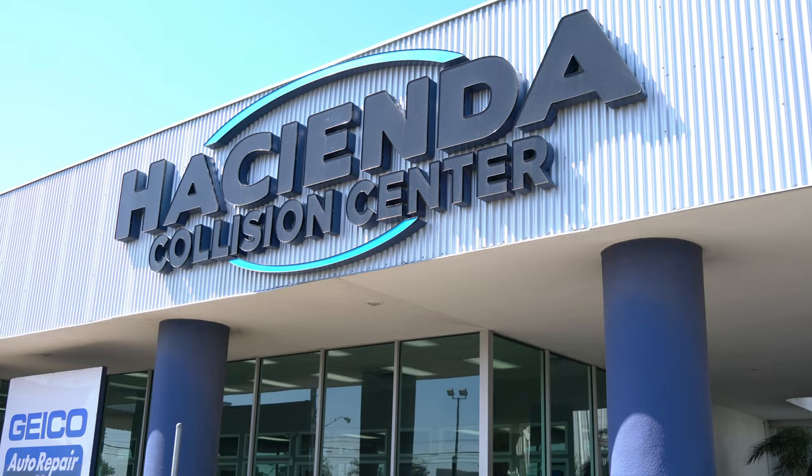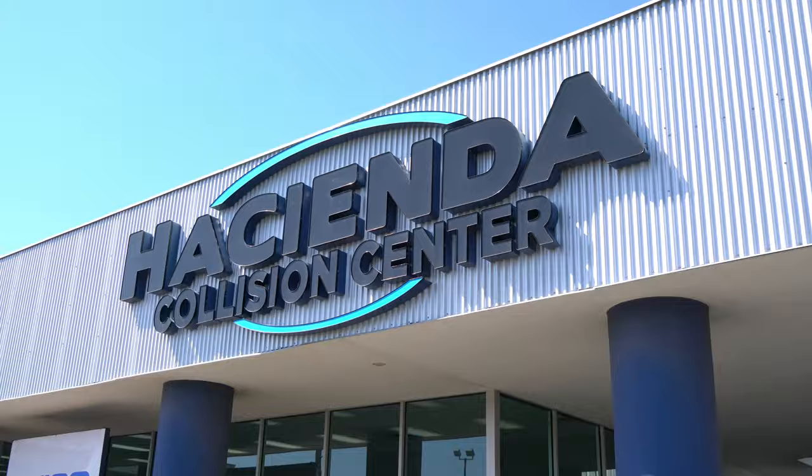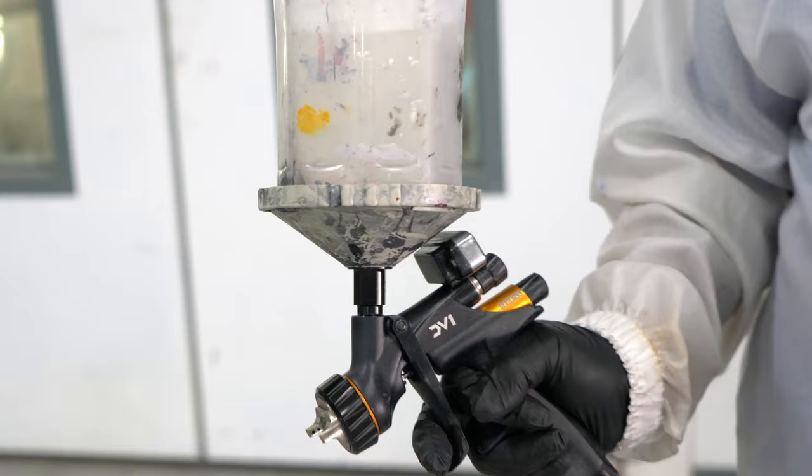My name is Alex Benavides here at Hacienda Collision Center in McAllen, and today we're going over applying clear coat. I'm going to be spraying it with a DeVilbiss DV1 spray gun at 35 PSI.